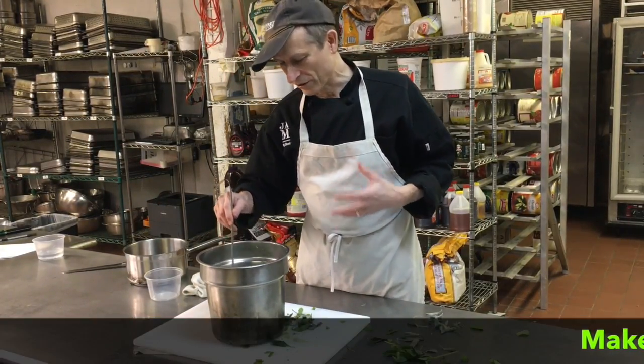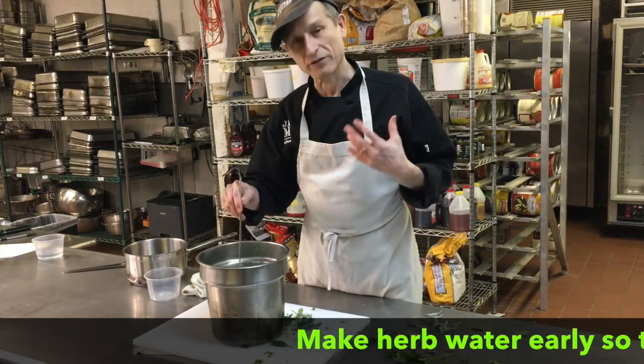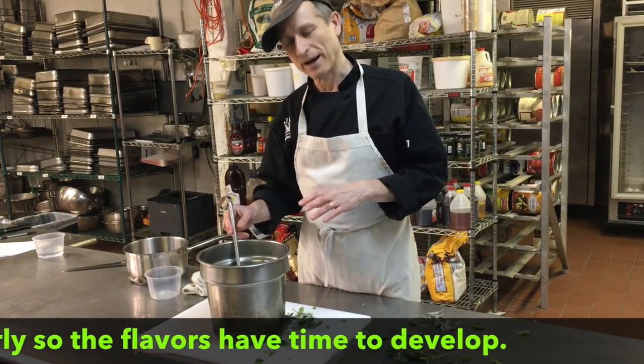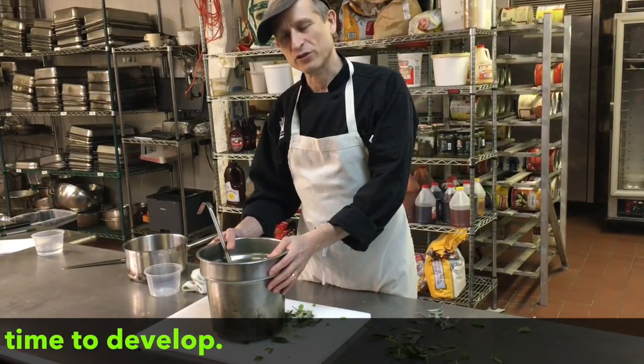You want to do this early — the earlier the better — because you want the herbs to have a chance to get the flavor going. So if you do that first thing, that's a good thing. Put it in the box, and then later on you're going to transfer this to a crock.